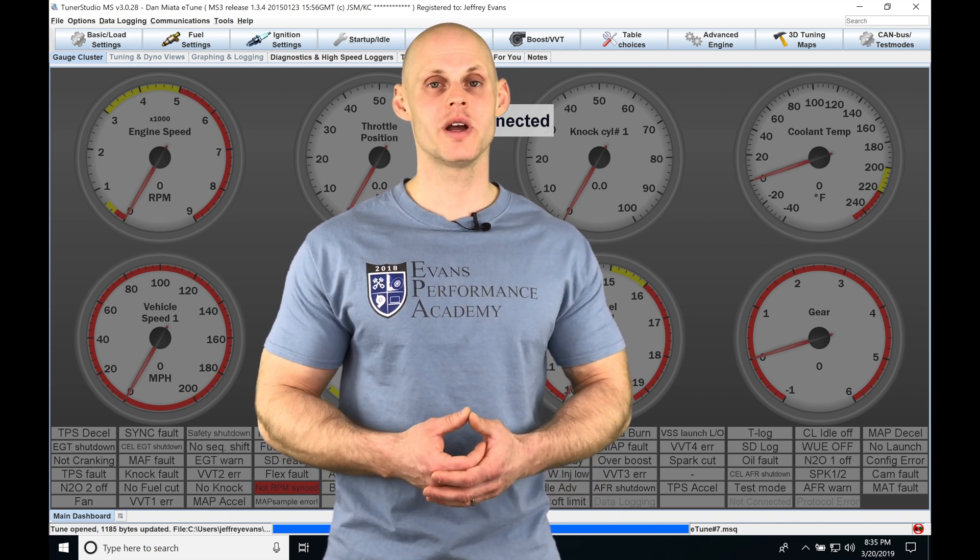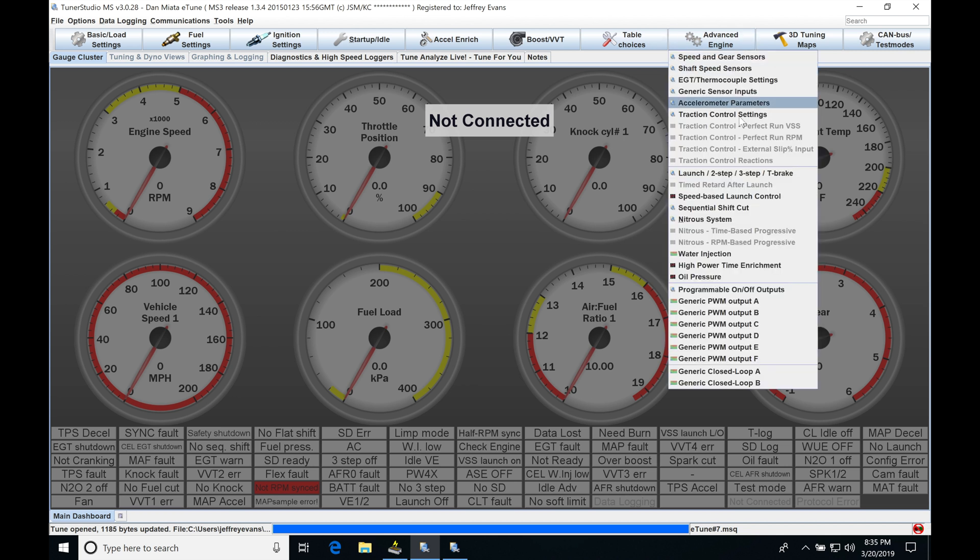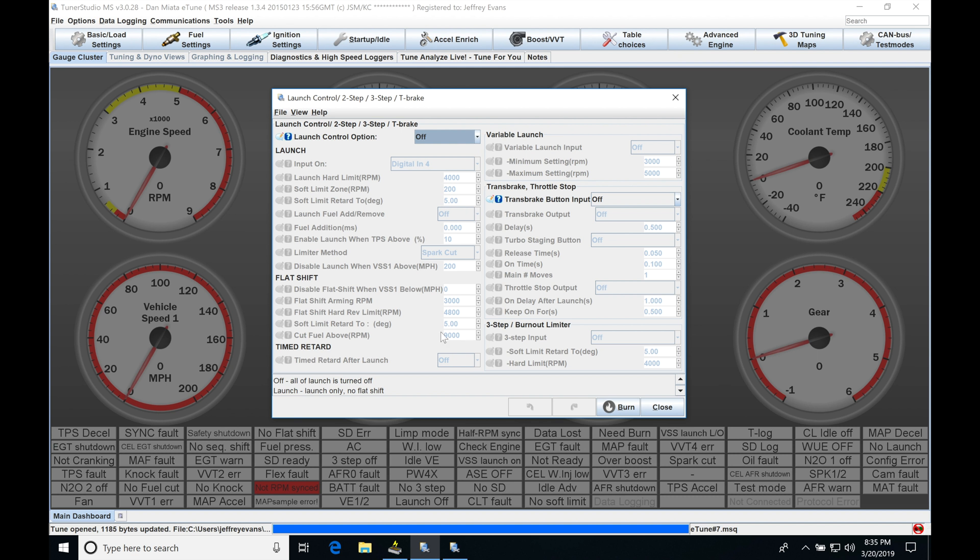Without further wait, let's jump in and check this out. We're going to be taking a look at working with launch control in our Megasquirt 3 firmware build. The first thing we'll do to look at our launch control is move into Advanced Engine and move down to Launch, Two-Step, Three-Step and Trans-Brake. When this window pops up, we're going to be doing all of our programming for launch control.